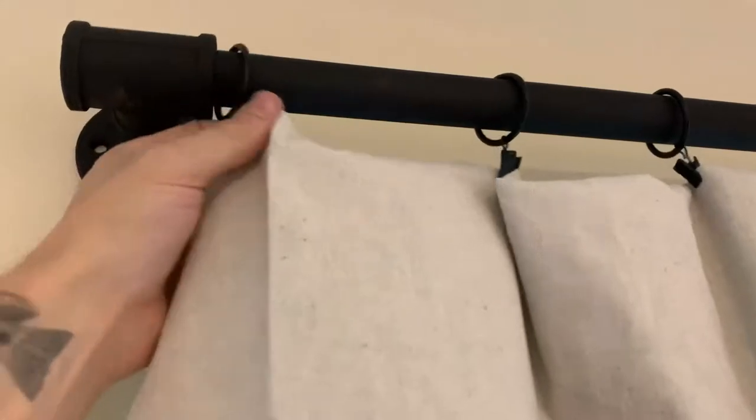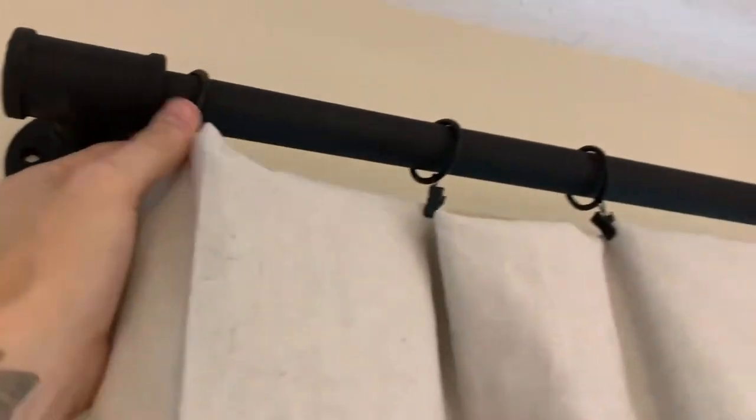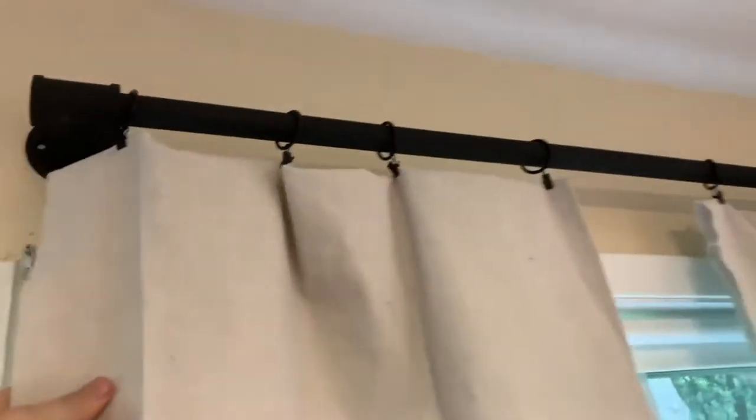And then we bought these alligator clip things to hold the curtain onto the curtain rod.